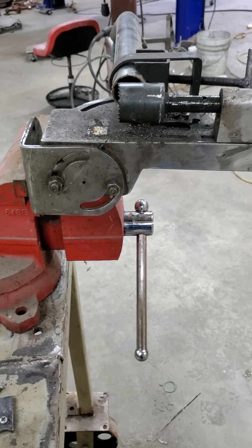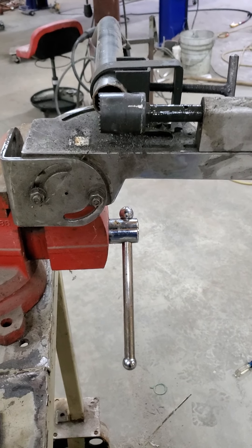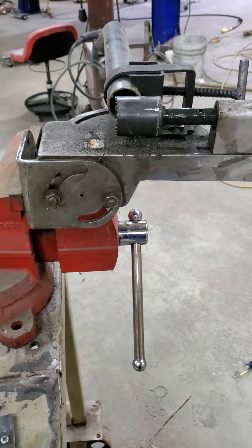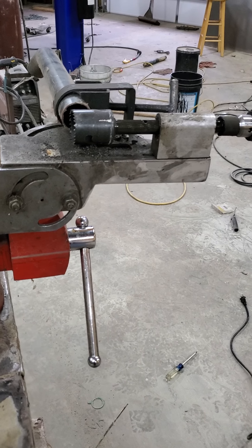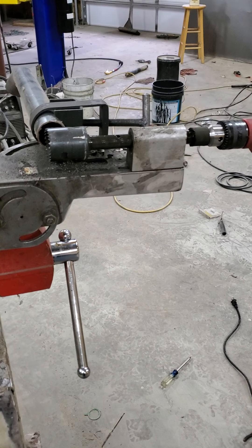I get a ton of notches out of these little cheap Lennox hole saws from Lowe's, and I've never felt like they didn't last as long as they should. I get them down to where there's like 8, 10, 12 teeth on them and they're still notching, and I'll replace them just because I feel bad for them, but they're still working. So they last a long time if you keep everything solid.